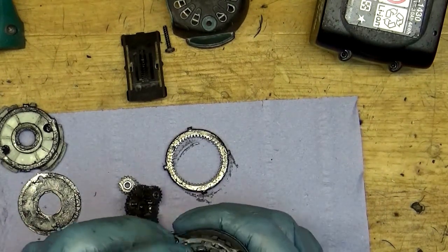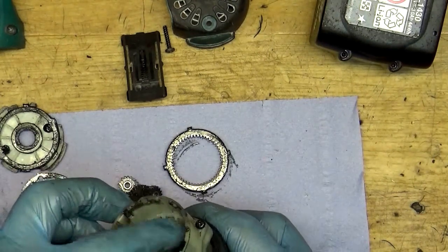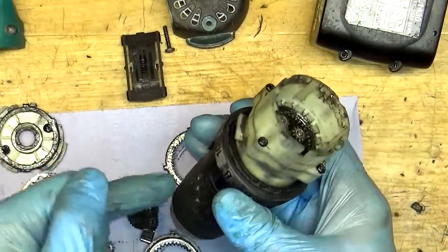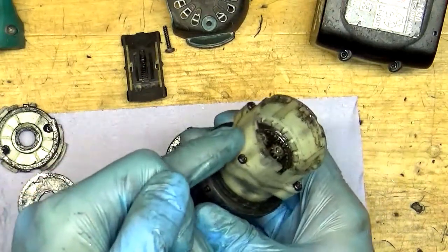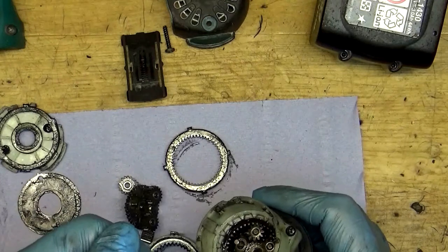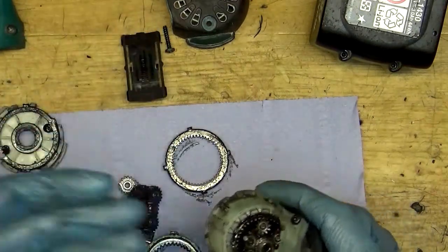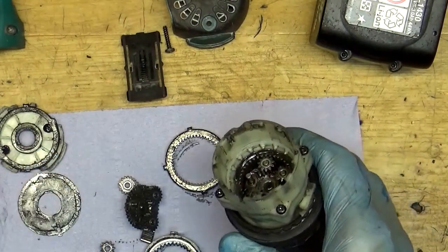So for now that's all and I will be back with assembling this tool, changing the gear set, and the chuck — because we need to remove it to put on the new gear. You can see how easy it is to disassemble it and diagnose the problems. For now, bye!